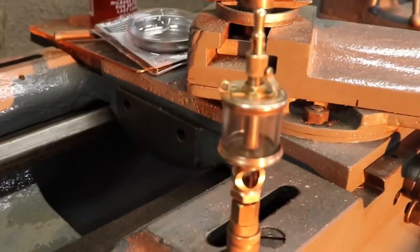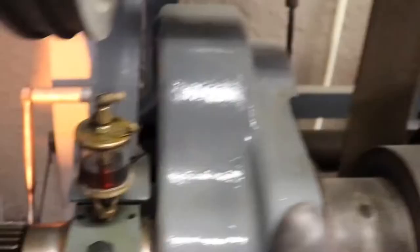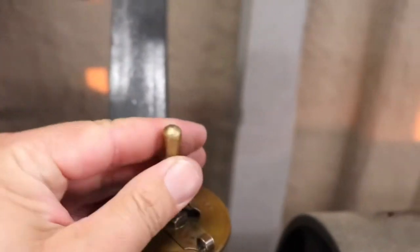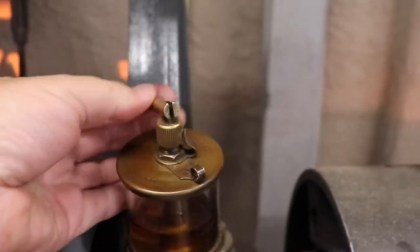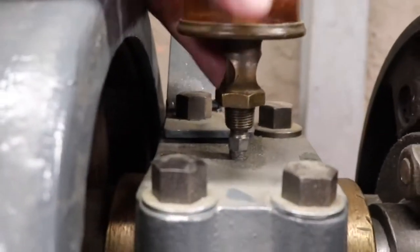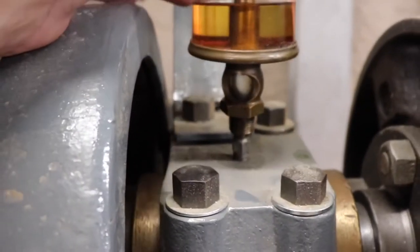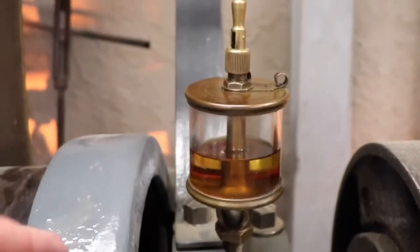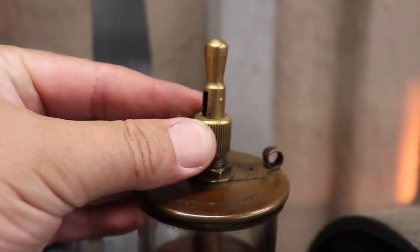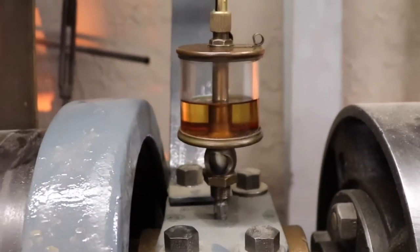Lunkenheimer oilers — so awesome. They are great for stationary bearings. If you don't know how to operate one, it's pretty simple. You just turn it on by flipping this right here — it's off. With that knob like so, it's on, and it will start to drip. You can see the drip through the window right over here. Once the drip starts, you can adjust the drip by rotating this little knob right here — and that's a Lunkenheimer, that's how you work it. It's real simple.